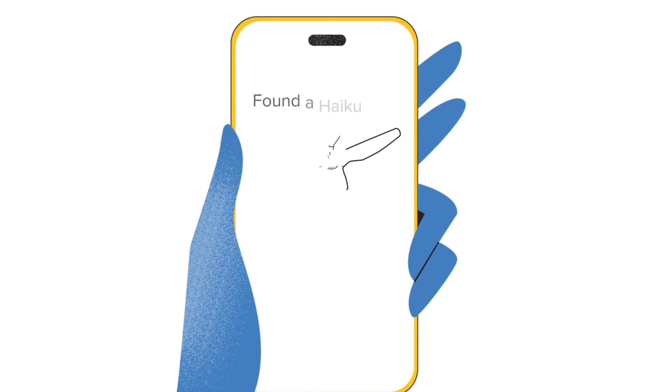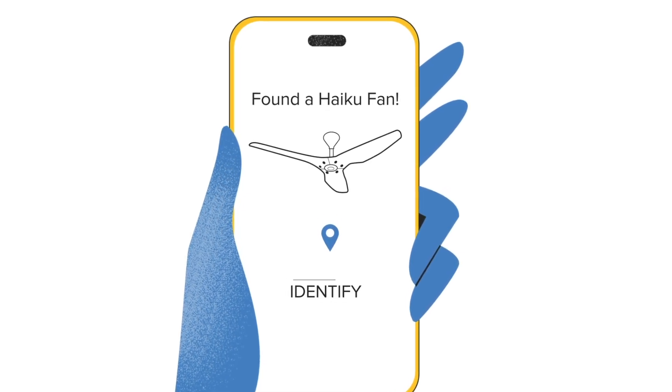The app will search and locate your fan. Complete your fan setup by following the on-screen instructions.